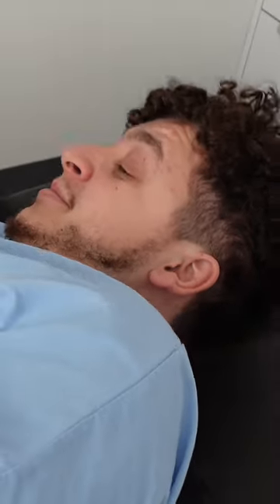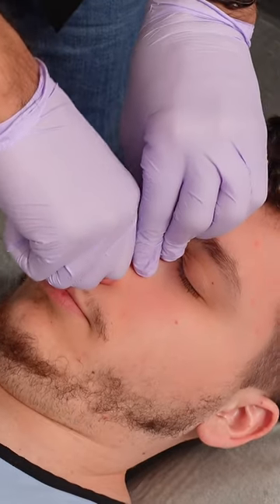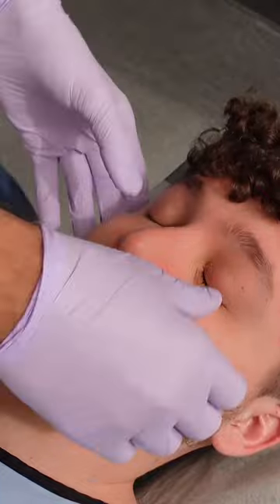Turn on your back, please. Okay. Just relax there for a minute. Right to left. Chin down. Good job.